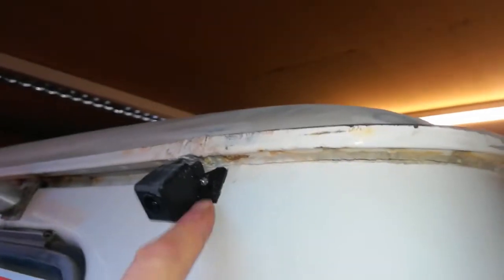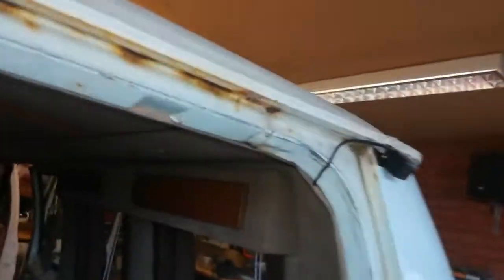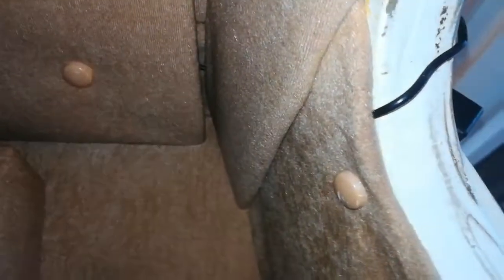Temporarily the reversing camera is stuck onto the bodywork so we'll probably end up moving it. The cable just runs in and at some point will be drilled through, but only when I know where I want it. I have done a fairly neat job of getting it from the back of the van to the front, to be fair.